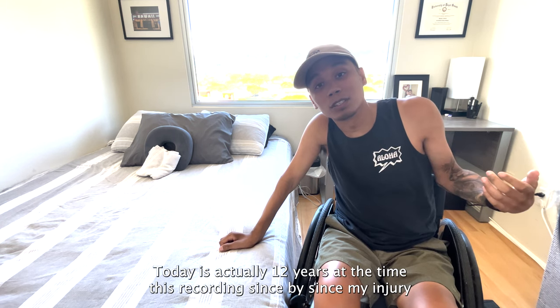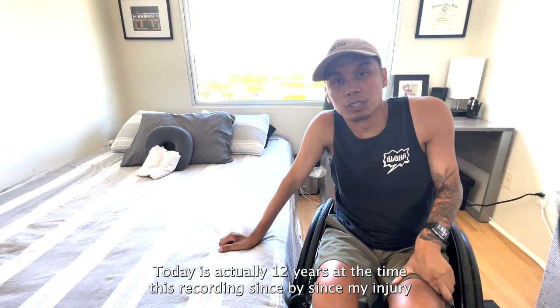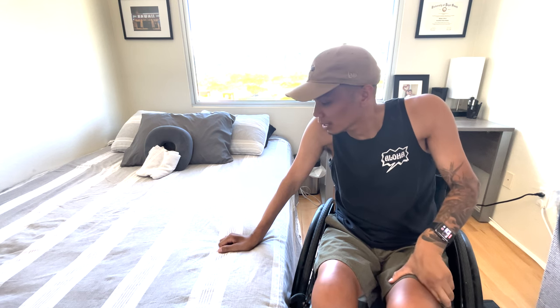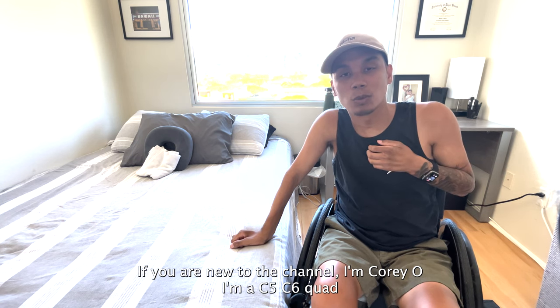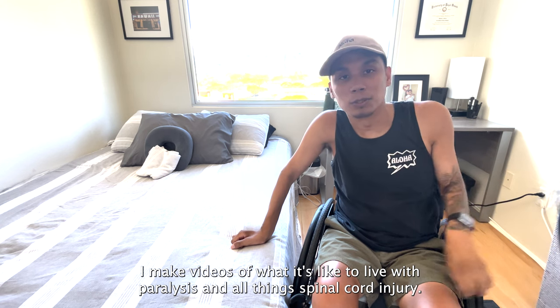Today is actually 12 years at the time of this recording since my injury, since I dove in shallow water and became a C5-C6 quadriplegic. So the journey still continues — still learning things even 12 years in. If you are new to the channel, I'm Koryo. I'm a C5-C6 quad. I make videos of what it's like to live in paralysis and all the spinal cord injury stuff.